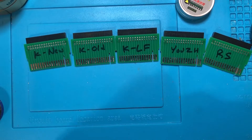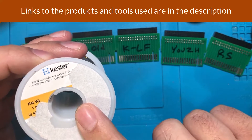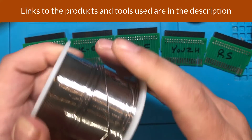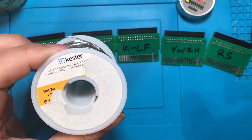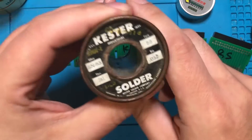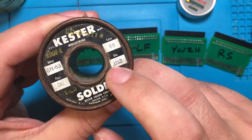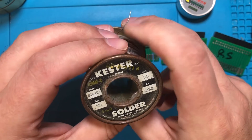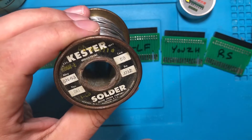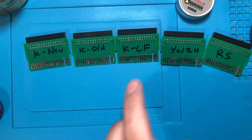Here are the contenders. I ripped the label but this is Kester, brand new from Amazon, manufactured a couple of months ago — this is 63/37, your standard go-to quality solder. Then we've got the same thing in an antique — the gauge is a little bit thicker, 0.032 instead of 0.025. This is to see if being old has a major effect, since this stuff does have an expiration date and we're well past it.